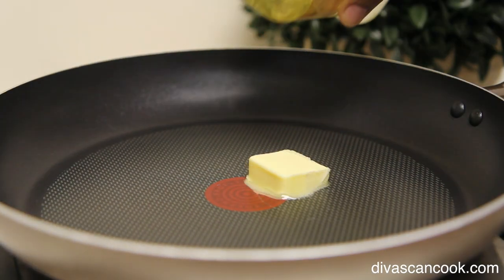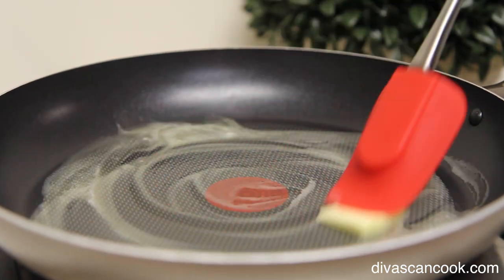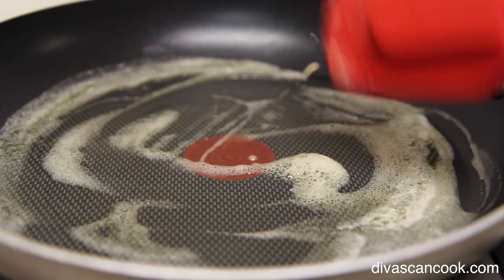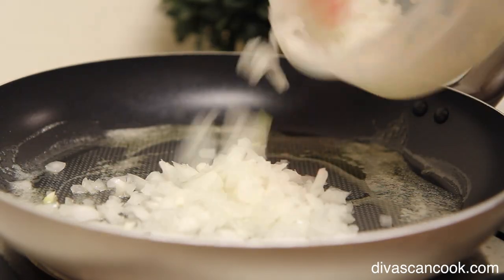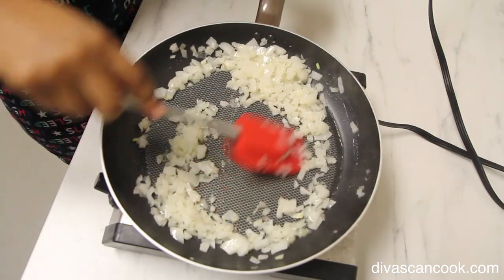First we're going to add our butter into a skillet followed by a little bit of olive oil. I'm going to let this butter get all nice and melty, and then we're going to add in our onions — lots and lots of fresh onion! You can also throw in some garlic if you want to.